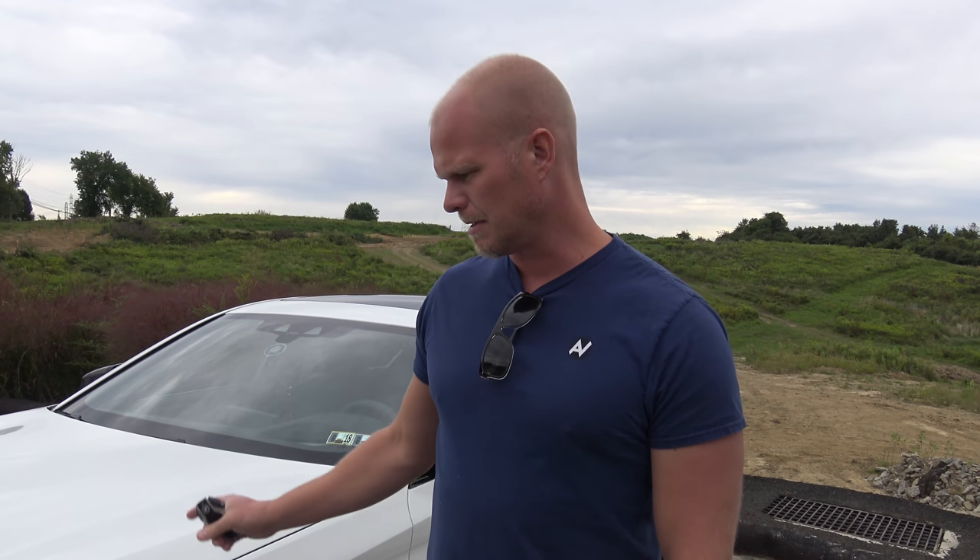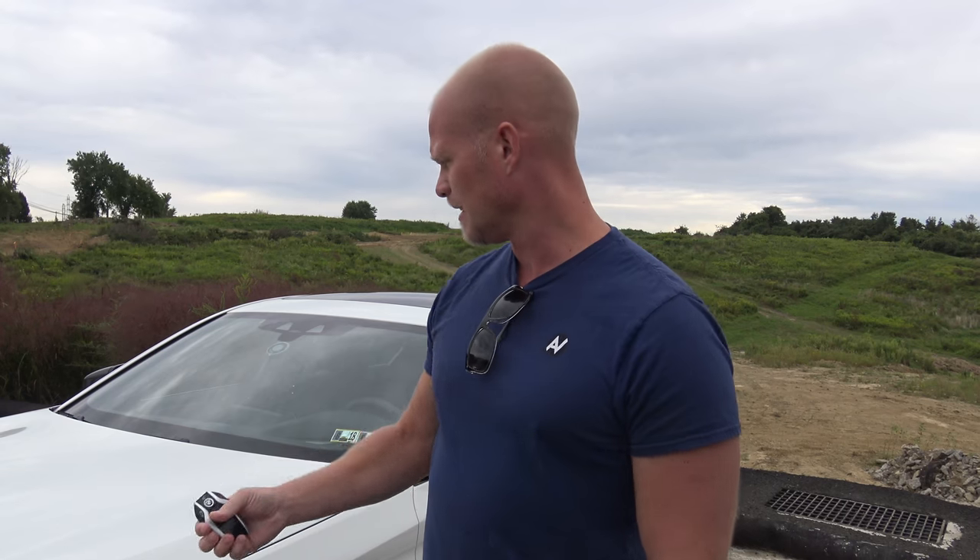Today we have the 2018 BMW M550 and we're about to do a full review of this car. But before we do that, we're doing this video on the BMW display key because this thing is absolutely amazing. BMW is at the top of the game when it comes to tech features, so let's take a quick look.